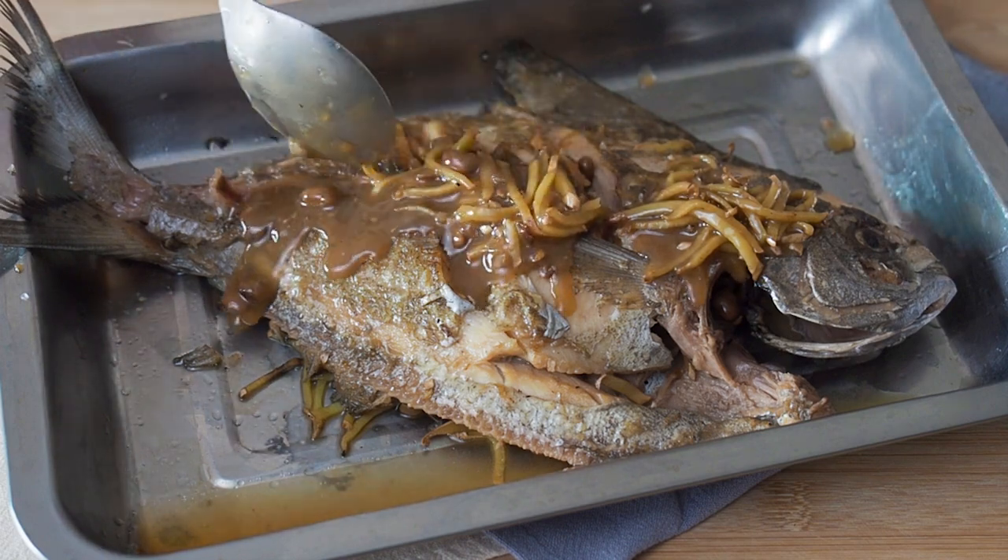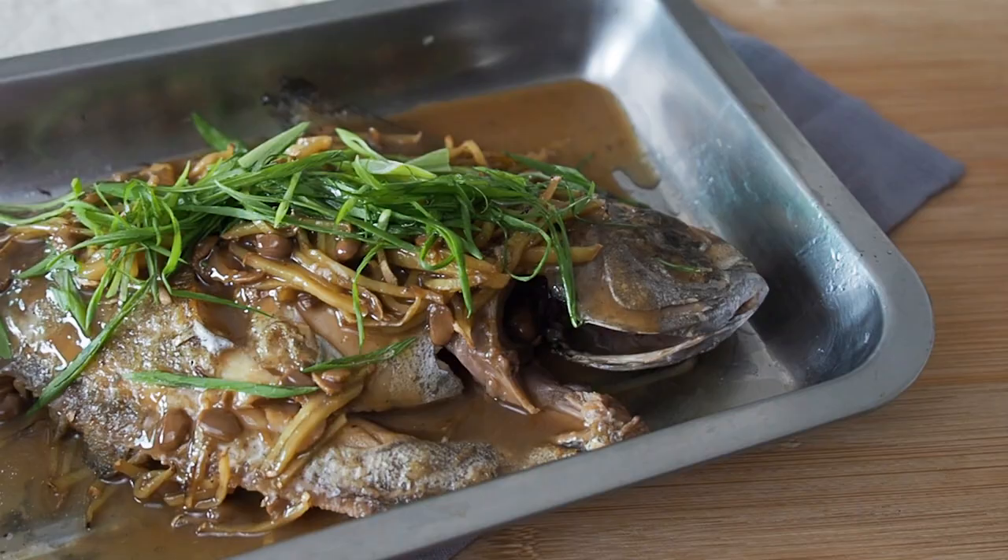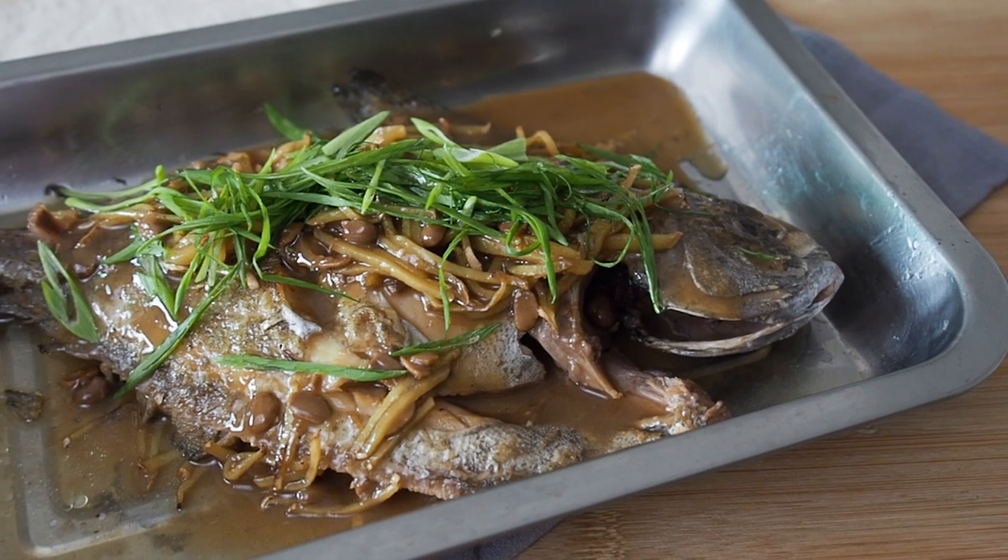This is Daddy from BusyDaddyCooks. Today we are making fish braised in salted bean sauce.